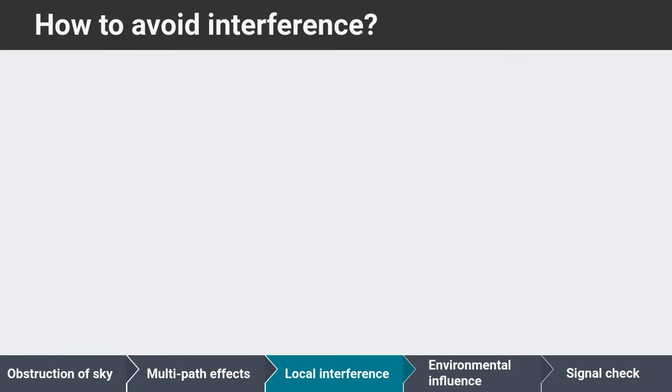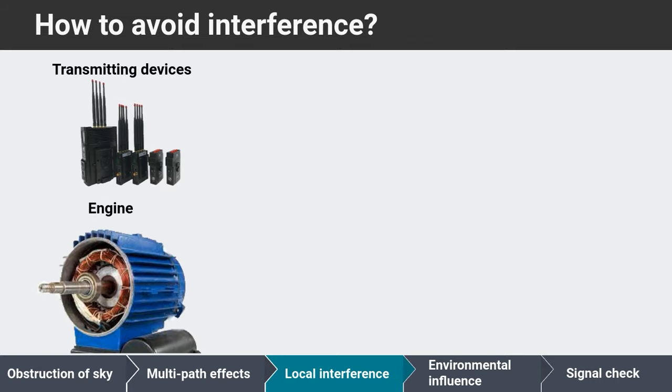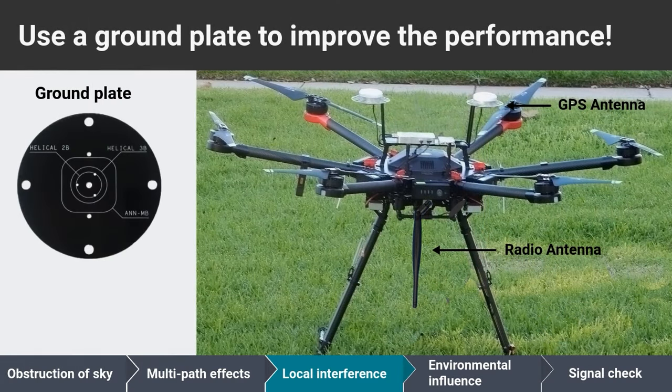If your vehicle is equipped with additional wireless transmitting devices or electronic components that may generate interference, it is advised to maximize the distance between the GNSS antenna and any potential sources of noise. It is a good idea to install a ground plate to increase the directivity of the GPS antenna towards the sky and increase noise immunity against electric engines.